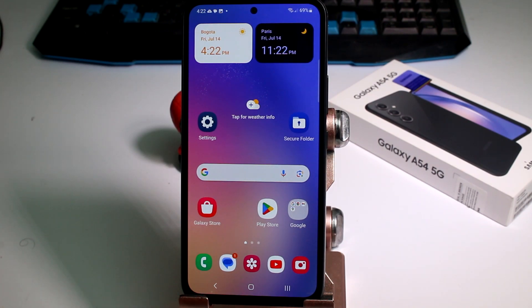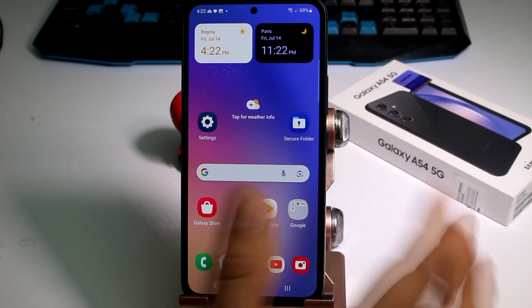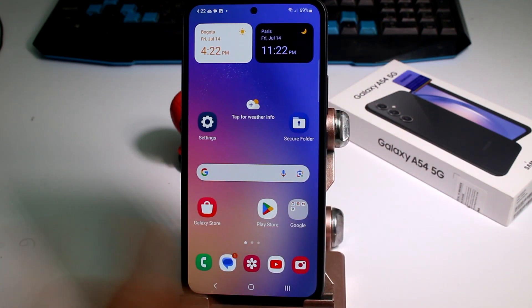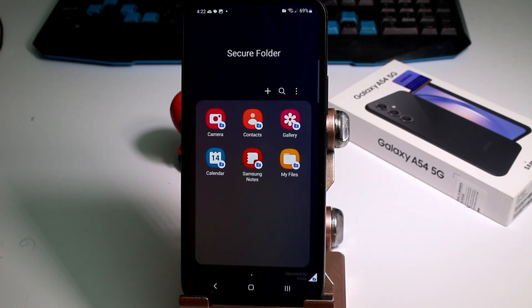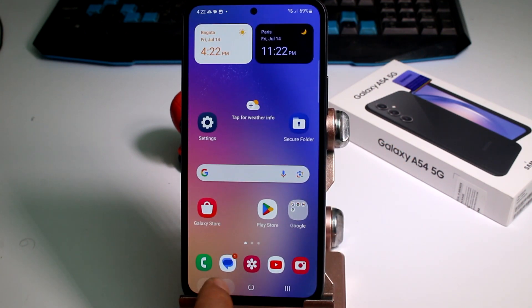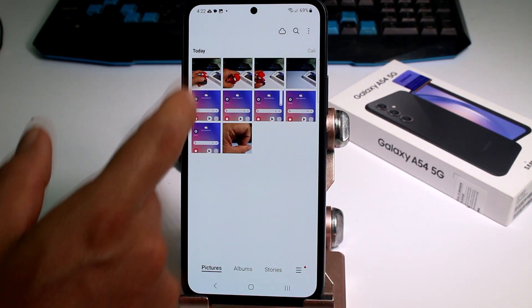Fast and easy: how to hide your pictures or anything in the secure folder on a Samsung Galaxy S21 5G. In the previous video, I showed you how to create this secure folder. Let's use our fingerprint to access it. At this moment, our secret gallery has no pictures, so let's enter the normal gallery.